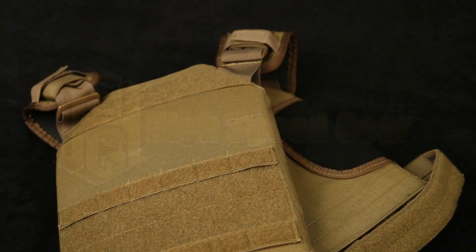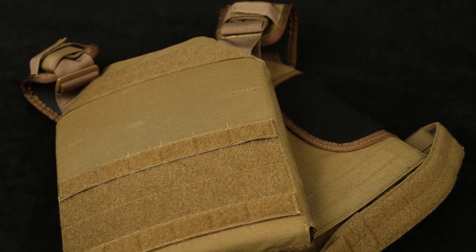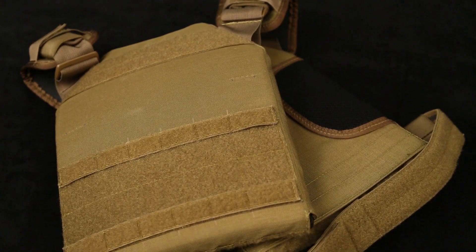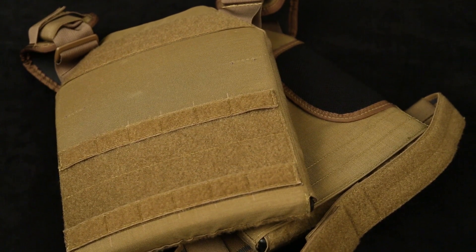For over 15 years, HSGI has sold thousands of our standard plate carriers. These carriers offered versatility, high performance, and durability.